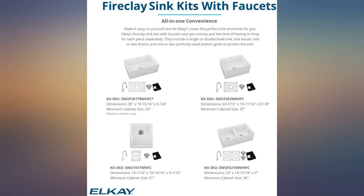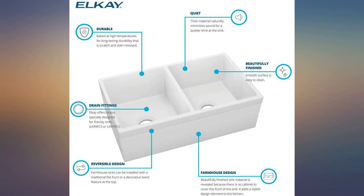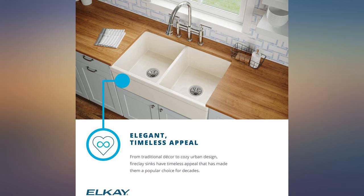It's very heavy, so you'll need to have someone help you carry it and install it. It's made of fireclay, so it's breakable — don't drop it.